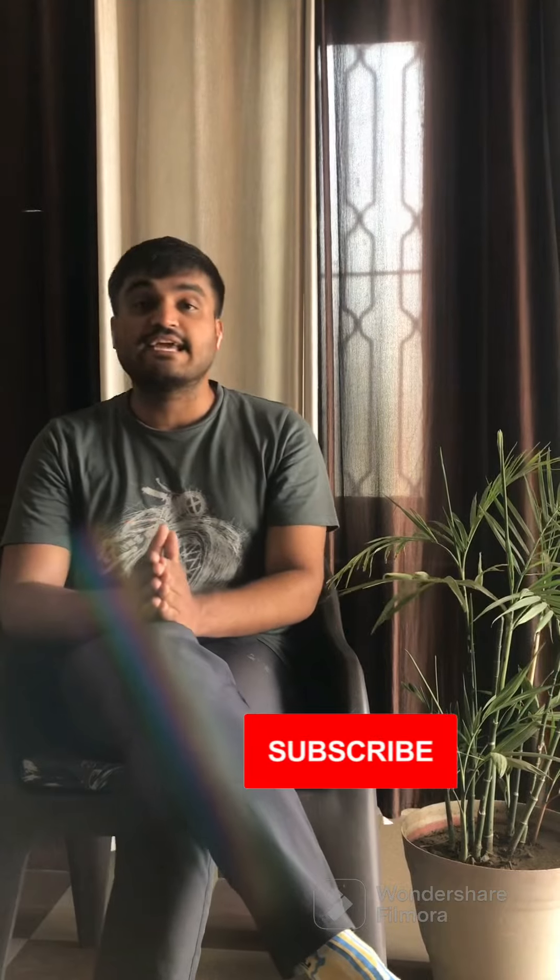I hope each and every one of you liked the video — I'm hoping and wishing so. If you did, please do share the video as much as you can. Please do subscribe to the channel for more of such work. If you have any questions about painting, art in general, or the work that you just saw, please drop them in the comment section — I will try to respond to each and every one of you.